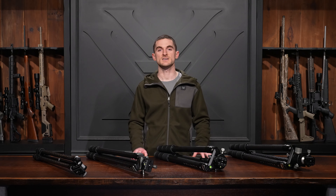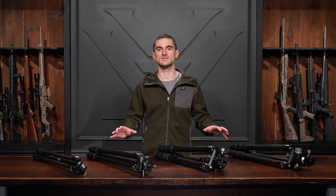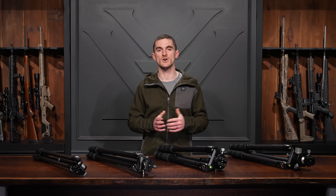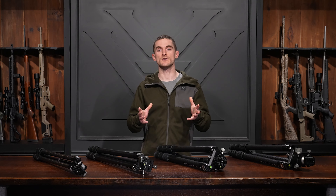Last but not least, all of these tripods are covered under our lifetime unlimited VIP warranty. That's a rundown on the different carbon tripods in the Vortex lineup. If you have any questions about any of these models or really any of our products, let us know in the comments below or reach us via phone, email, or social media — whatever works best for you. Thanks for watching, we'll see you on the next one.